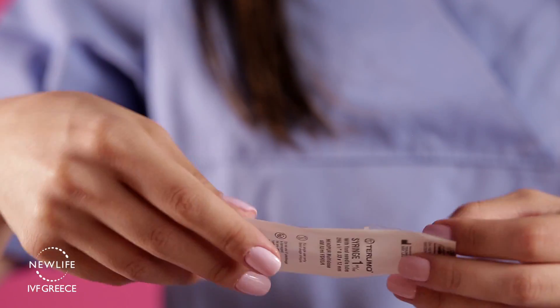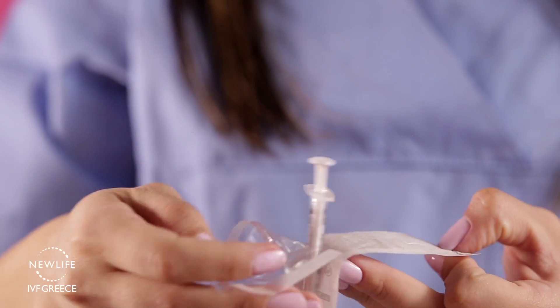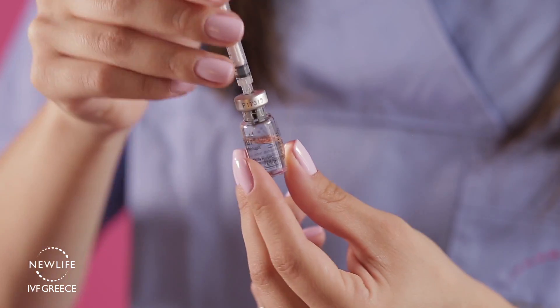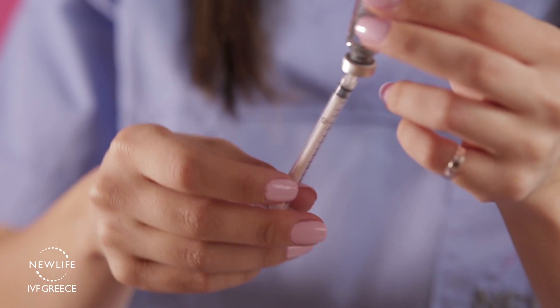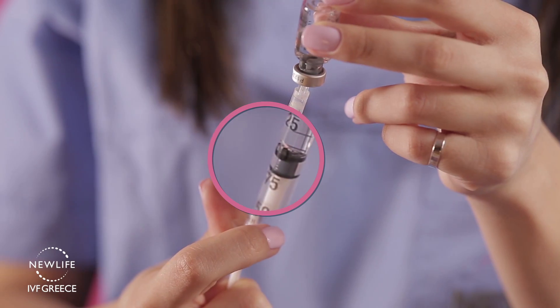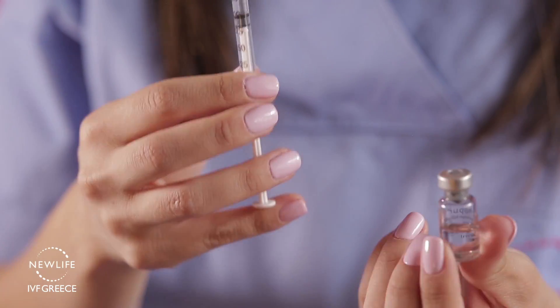Your dose is measured with the single-use administration syringes included in the packaging, and one syringe is to be used for each daily administration. Take the administration syringe, insert it into the vial, and invert the syringe together with the vial. Draw the exact amount of units you are instructed — in our example, 300.